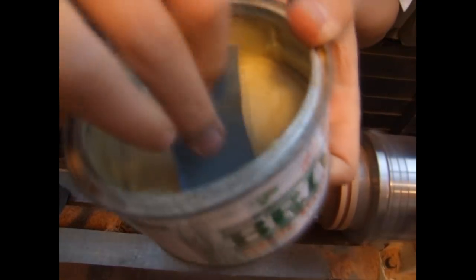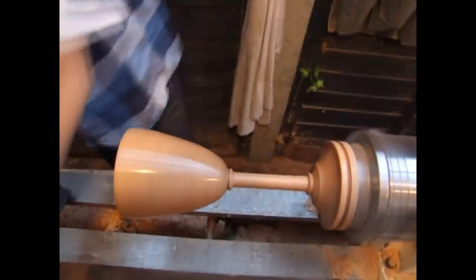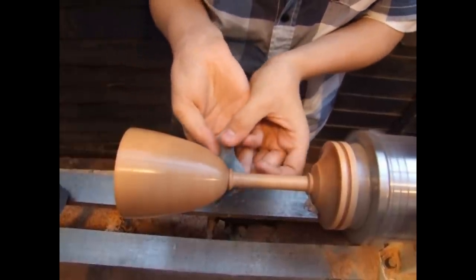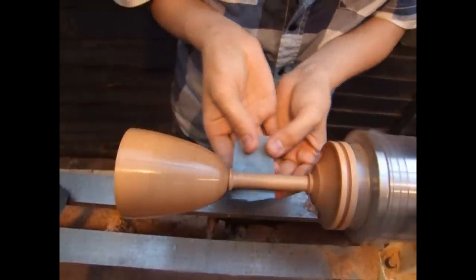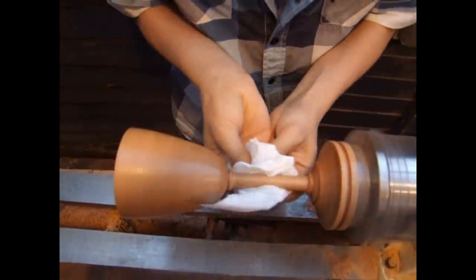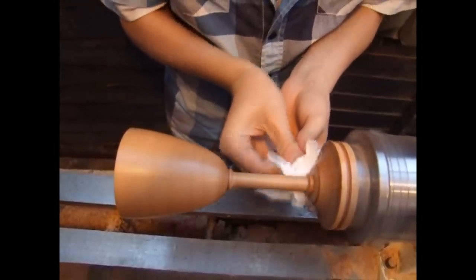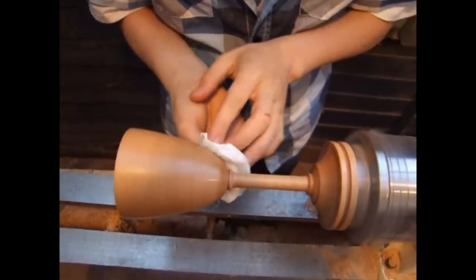Once the lacquer was fully dried, I began polishing using fine grit sandpapers, using polishing wax as a lubricant. I ran from about 1000 grit paper up to 2500 grit, which gave me a really beautiful smooth glossy finish. I'm now buffing out the finish and removing any excess polish with the lathe set to its highest speed. I'm using kitchen paper — just be careful not to use too much pressure because you don't want to create any heat.